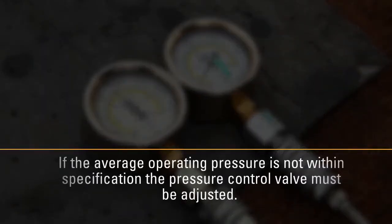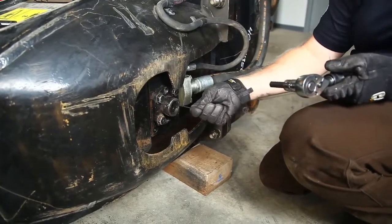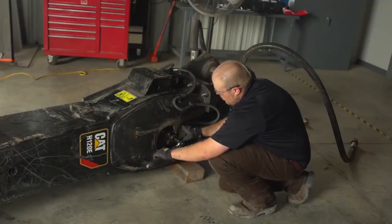If the average operating pressure is not within specification, the pressure control valve must be adjusted. Remove the rubber cover from the outlet side of the hammer.